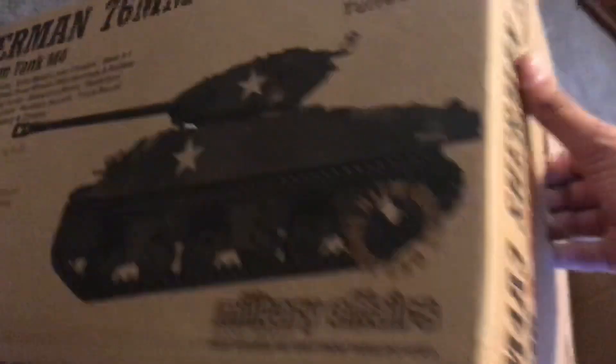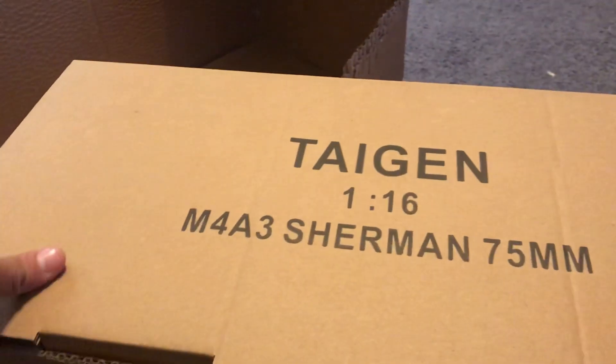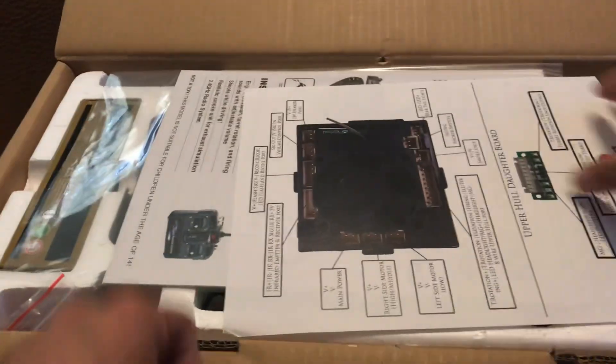This is a Taken Tank with a 360 degree turret. This thing is heavy as hell. It's 1/16th size of the actual thing.